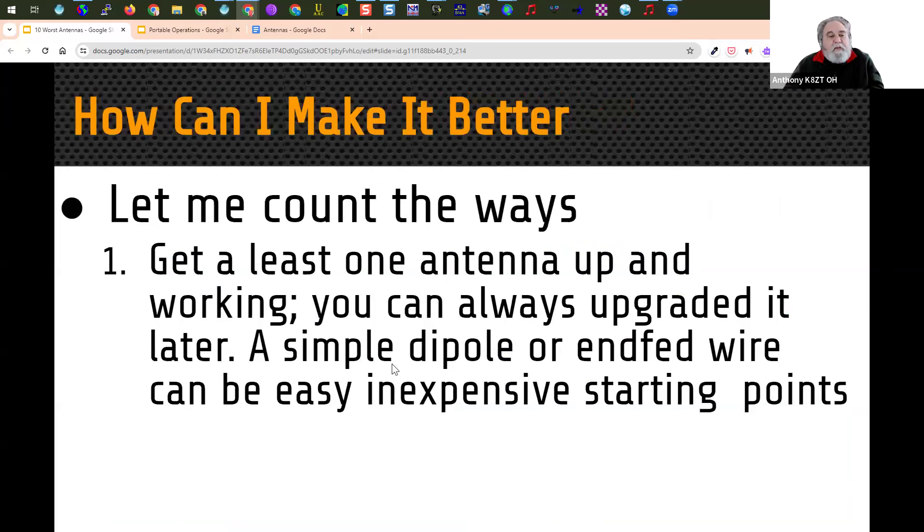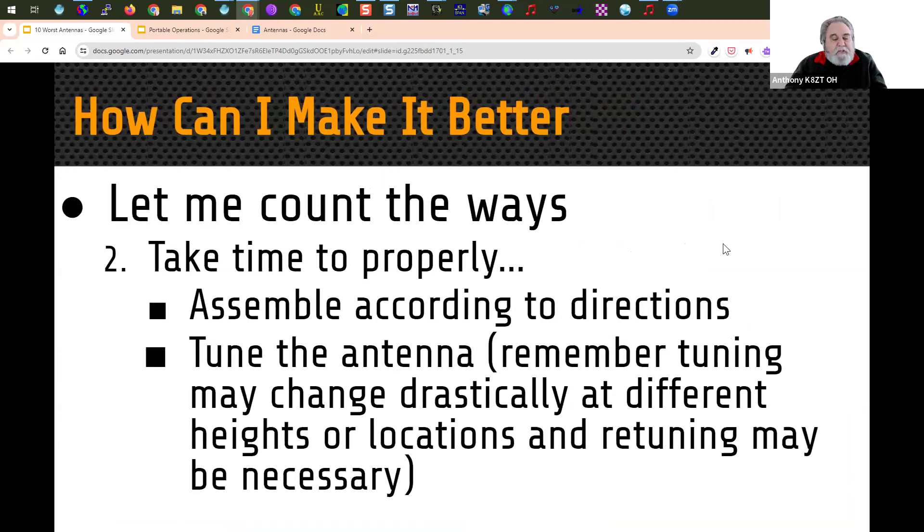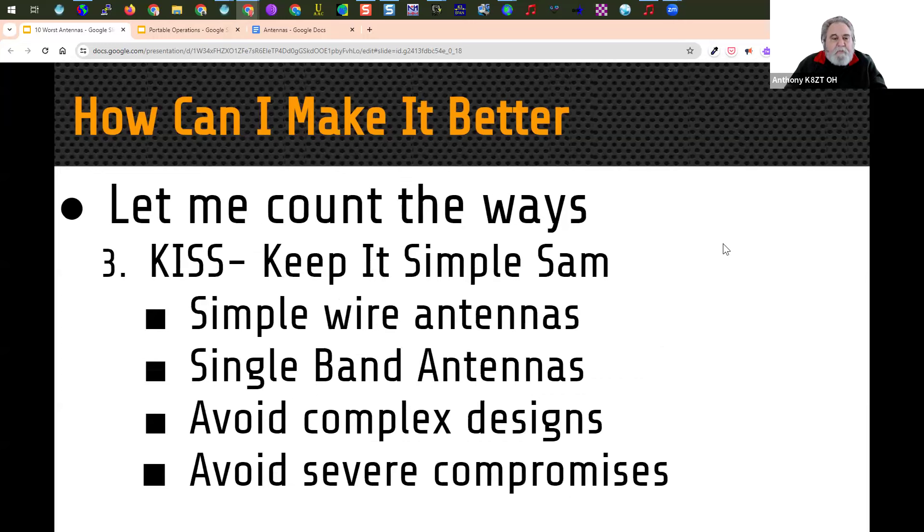So let's talk about ways we can make it better. Number one: get at least one antenna up and working — you can always upgrade it later. A simple dipole or end-fed wire can be an easy and inexpensive starting point. Take time to properly assemble the antenna according to the directions, and remember that tuning it on the ground may not be the same as when it's up in the air or near other objects. Metallic objects may change the tuning, sometimes requiring multiple attempts. Keep it simple — simple wire antennas, single band antennas, avoiding complex designs and severe compromises.